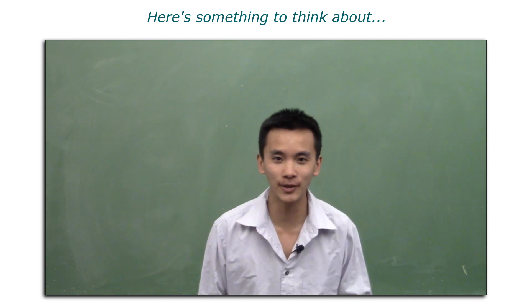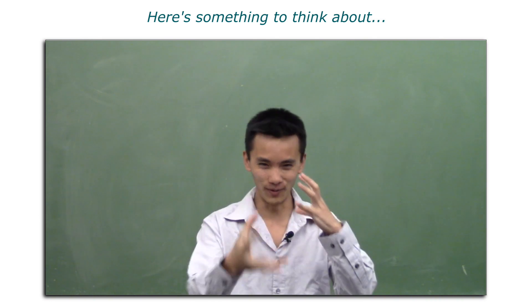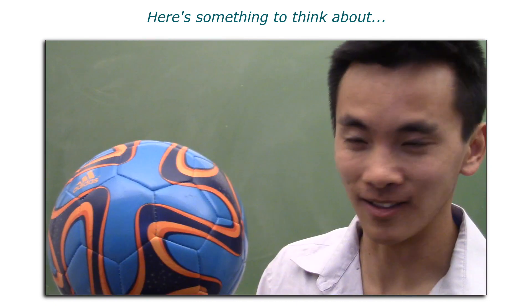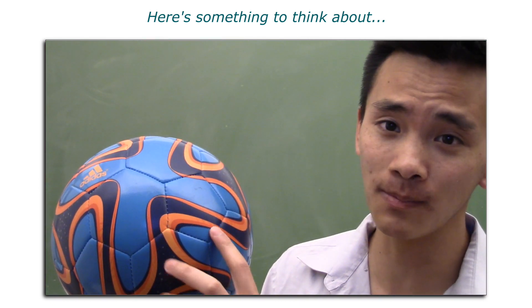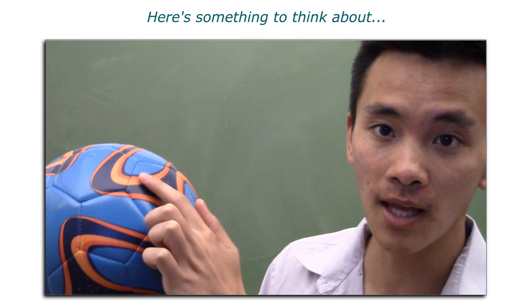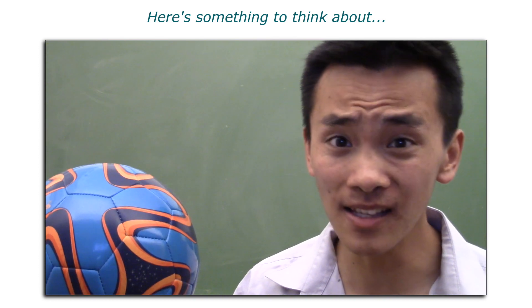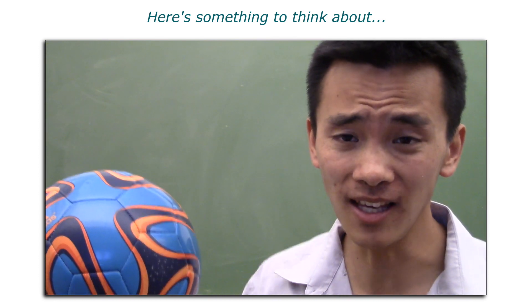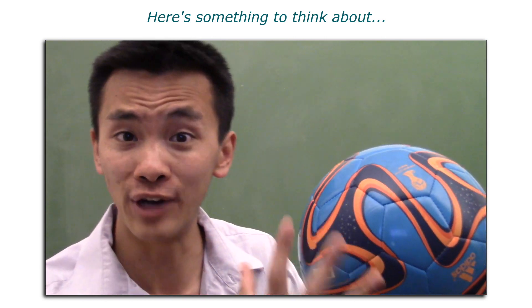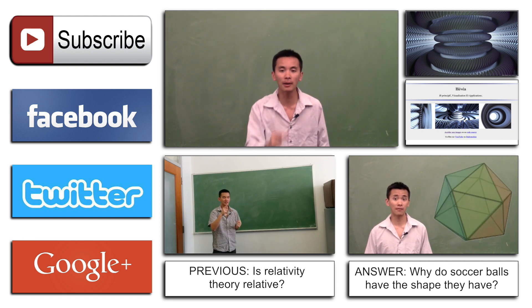I hope you've enjoyed this video. We're really getting into some seriously awesome topics with this curved geometry stuff. Next time, we're going to talk about soccer balls. These balls are made of hexagons and pentagons — six-sided shapes and five-sided shapes. But why? Does it have to be the case? Could we make a better design of soccer balls? Could we make them more round? Why do balls have the shape they have? Think about that for next time.